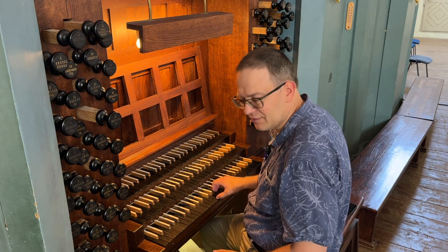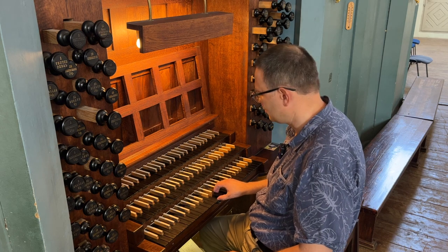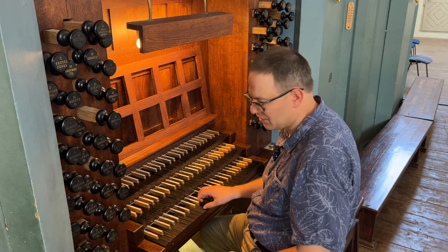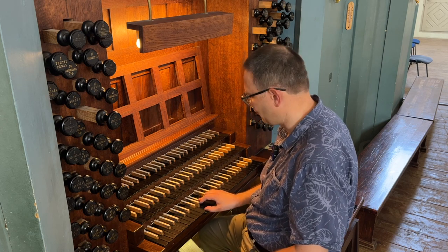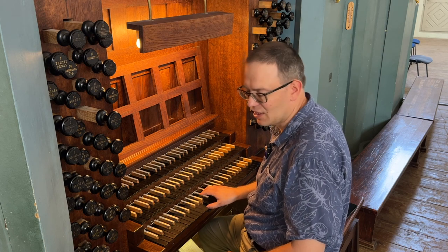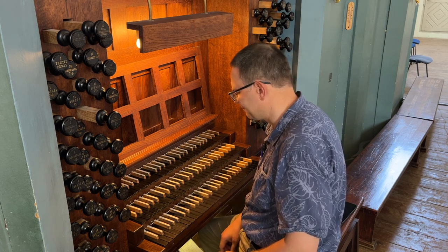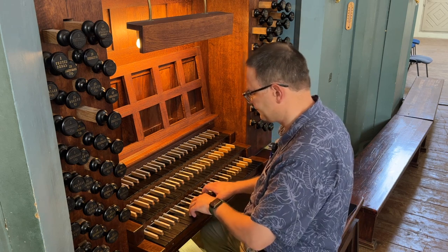We need to establish the key. This is D minor, with D, F, A as the tonic chord. Subdominant is G, B flat, D from the fourth scale degree. And dominant is A, C sharp, E from the fifth scale degree. So here is what we can do with this scale.